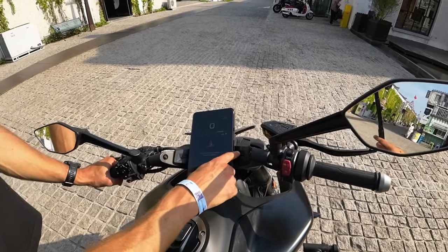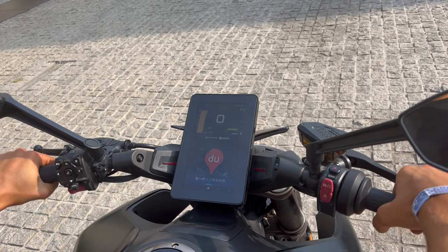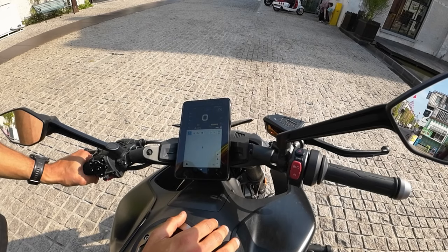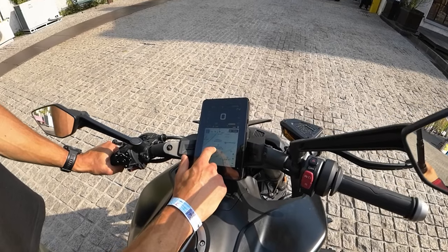I really like these blinkers, they do look cool. Once you start the bike, you can see the map on the dash and you can see the speedometer.